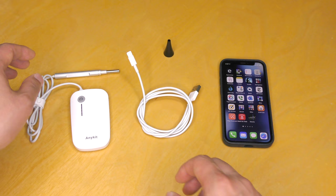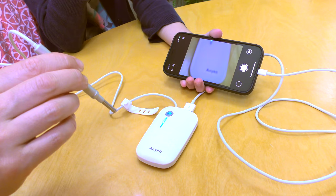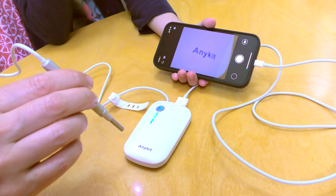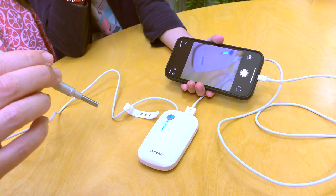The model we are going to demonstrate with is one that can connect to a smartphone, made by Anykit. Digital otoscopes have a fixed focal length of about 2 to 3 centimeters, so if the camera is positioned too far away, the video image will go out of focus, as you can see here. The diameter of the camera itself is about 4 millimeters with a viewing angle of 70 degrees and a depth of field of 20 to 30 millimeters.